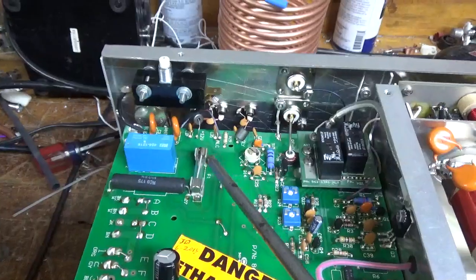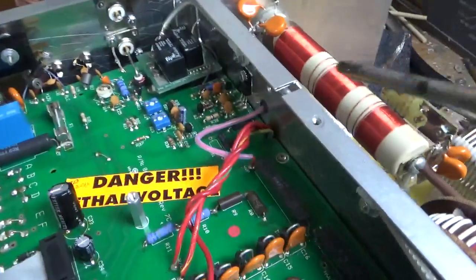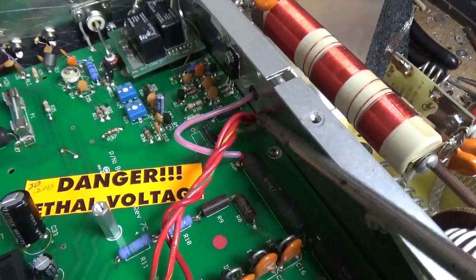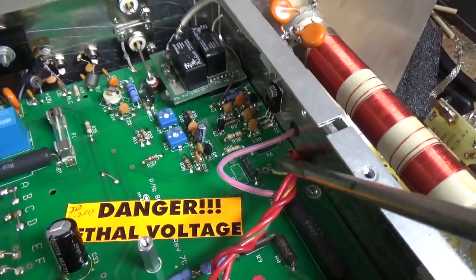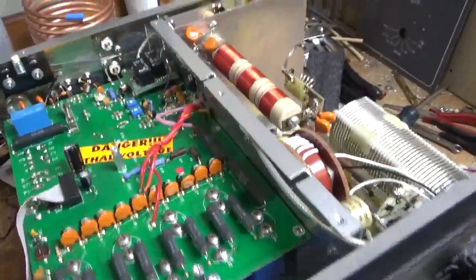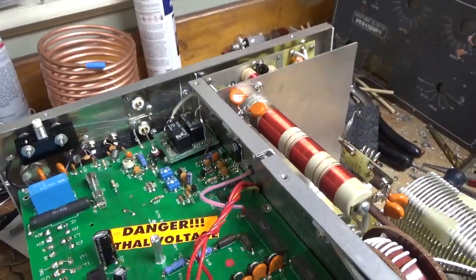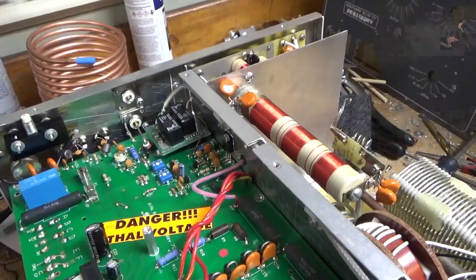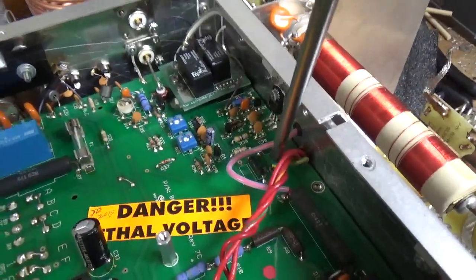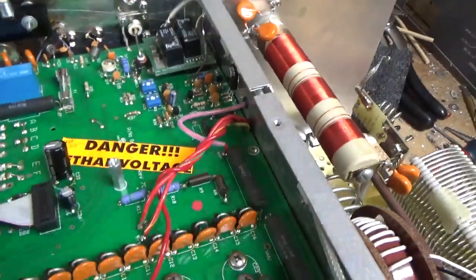Resistor's good. Fuse is good. The center tap of the filament transformer was never soldered to the board. He said he cleaned this with some contact cleaner and it stopped working. I think he used a brush to brush it out — it was just a coincidence, he probably brushed the wire out of the hole. I'll solder that in.